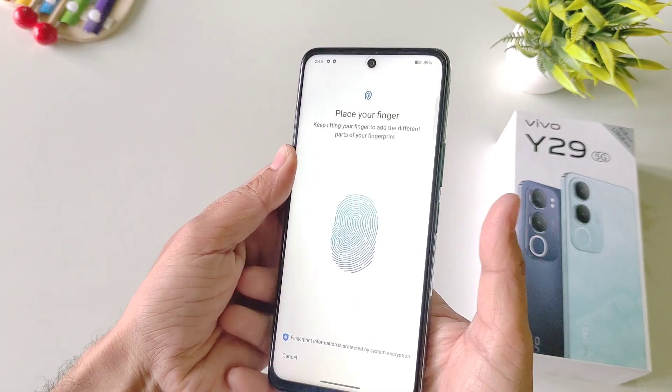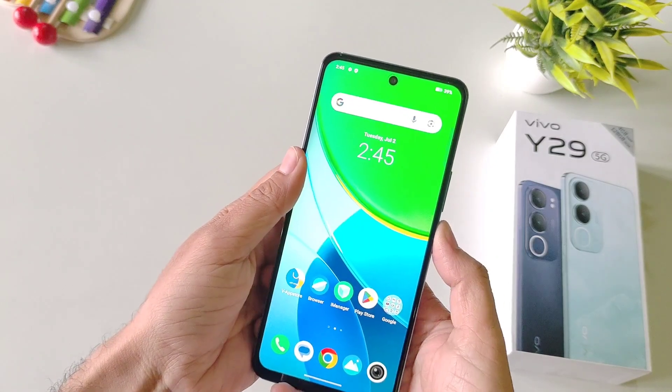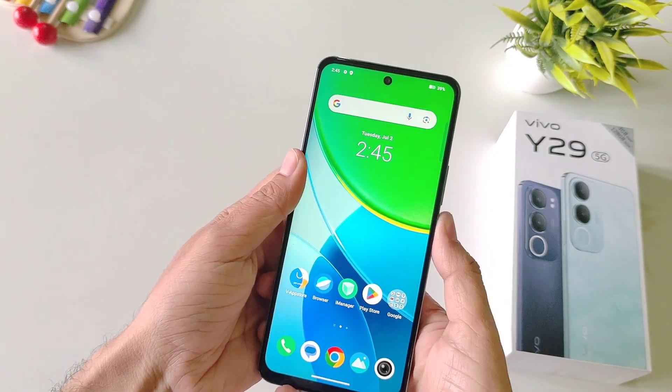You have to change the position of your finger. After this click on done. Now you can easily unlock your smartphone with the help of your fingerprint like this.